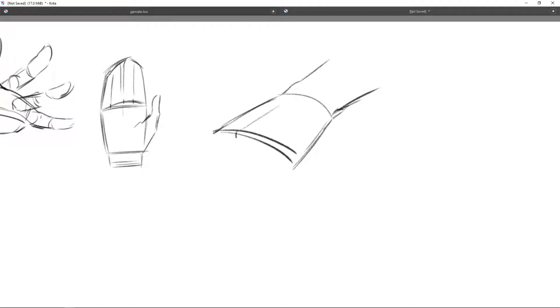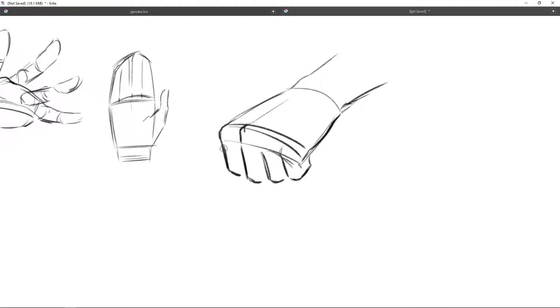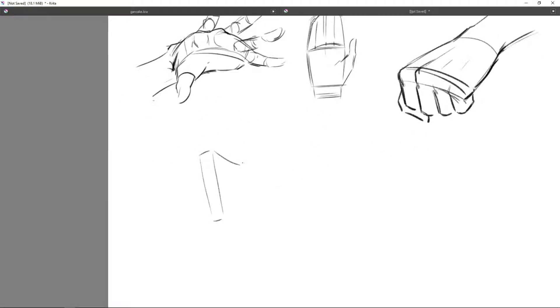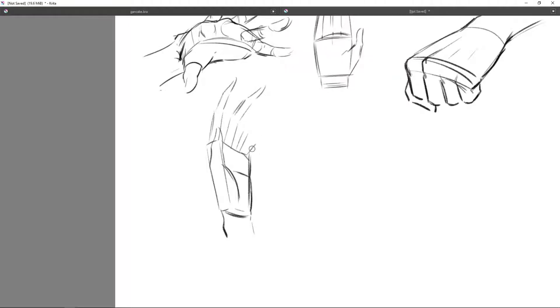What helps the most is to reference your own hands. Look at the hand you're not drawing with, compare the lengths. I also encourage you to grab reference photos from Google or a book with pictures of hands. I always start with a curved box, because the bones in your hands don't make a flat box depending on how the hand is posed, since they can stretch out and also compress.